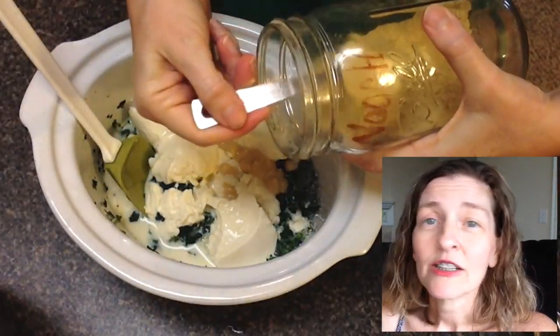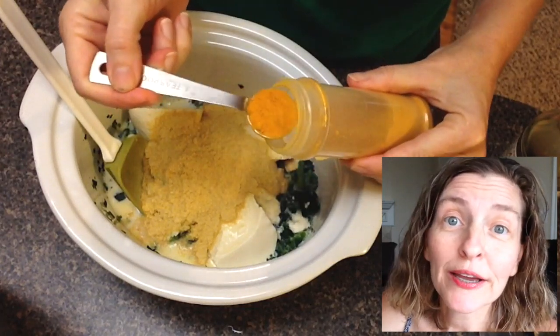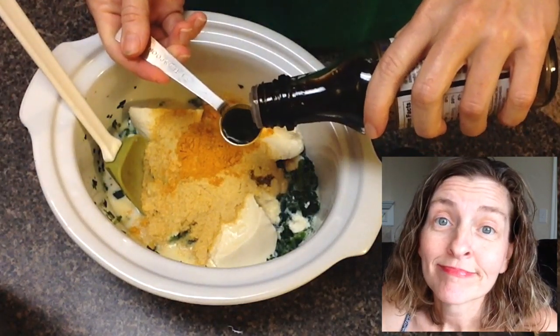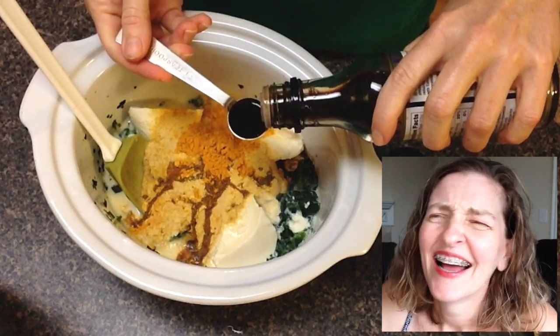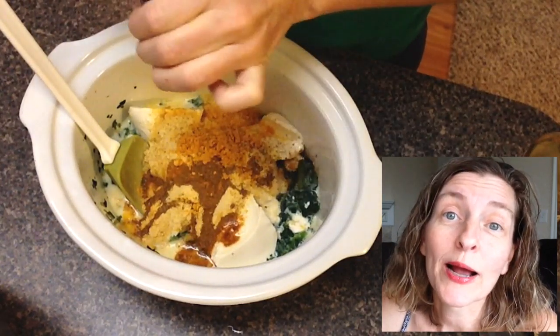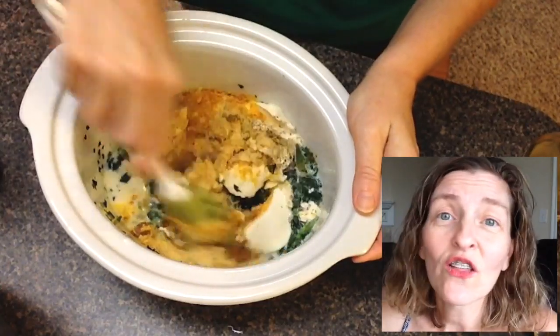Then some nooch, some turmeric — I finally learned how to say it — some tamari, and then some fresh ground black pepper. And then just stir all that up.